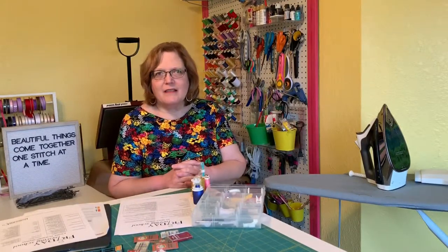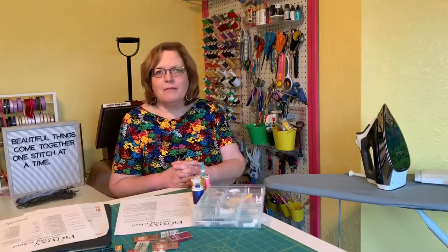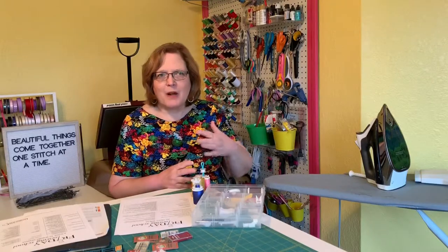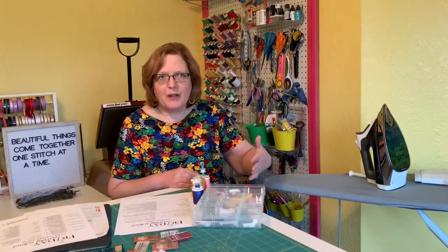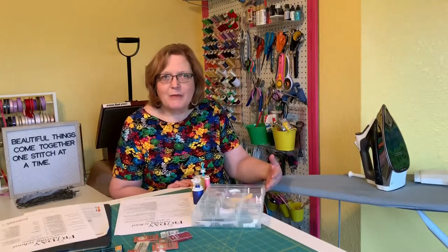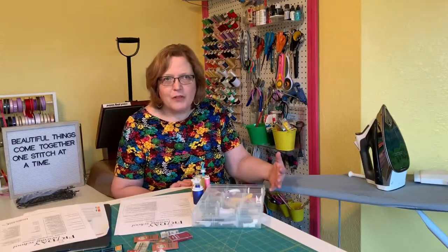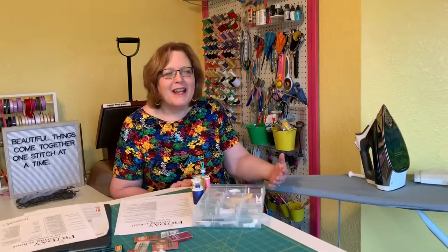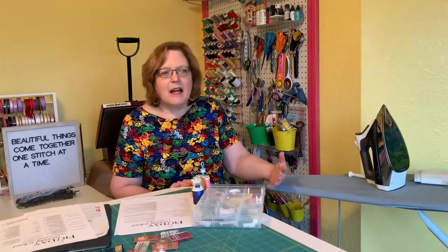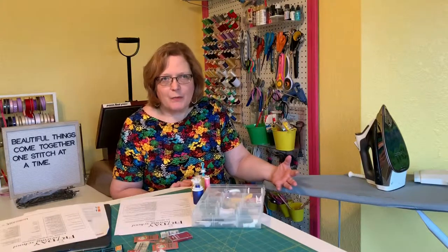So there you have it — those are the types of thread and when you would use them. As we go through our projects I will help you know which needles to use depending on your fabric. For this first project I'm going to encourage you to get a quilting cotton, because it's the easiest fabric in the world to work with. I would encourage you to have a size 11 or 12 universal needle on hand — that's probably all you would need for this first project.